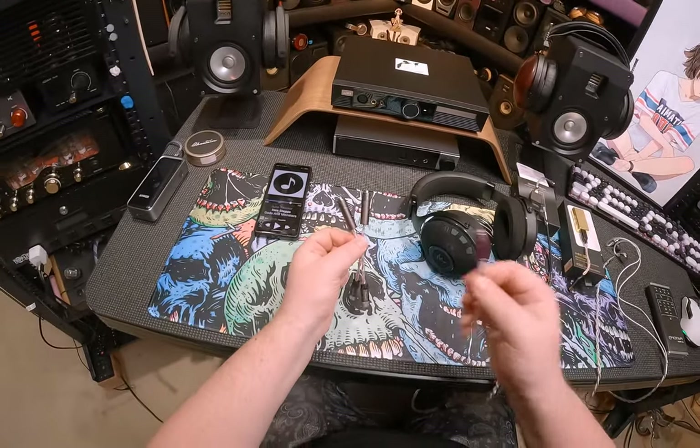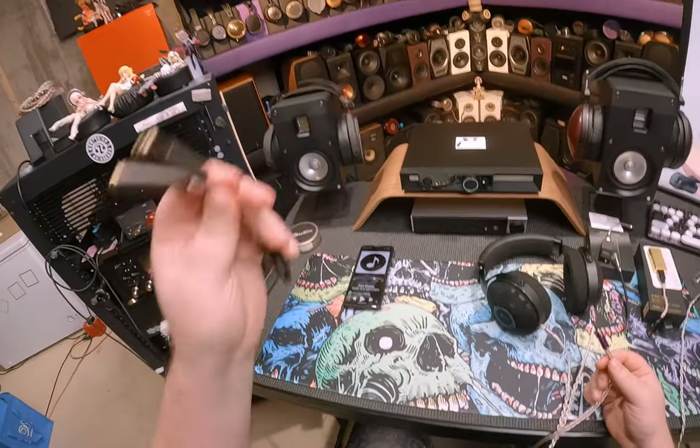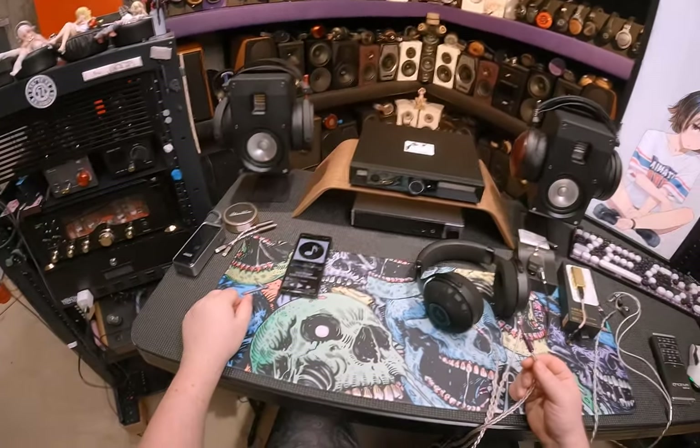I was just assessing the sound and thought 'these don't sound right,' then I put in the other one and realized they're labeled — they're tuned for specific IEMs and don't sound right at all on others. So keep an eye out for dongle DACs that twist your sound.